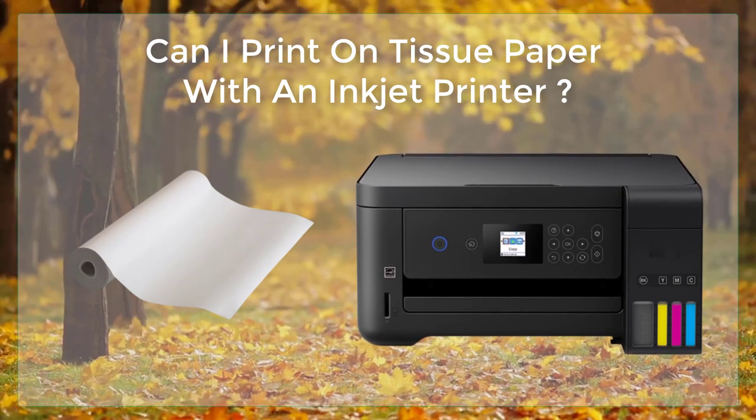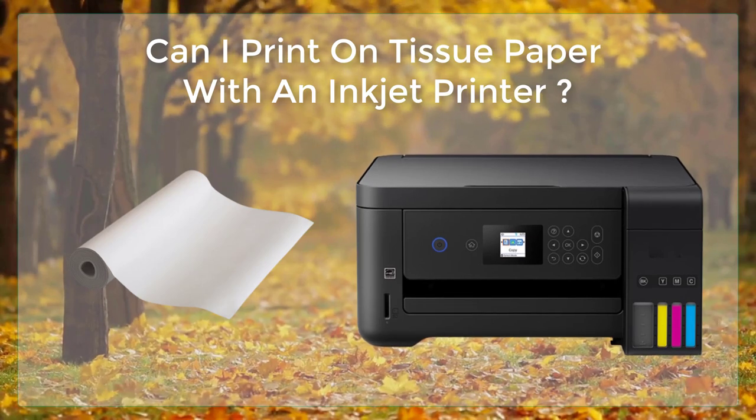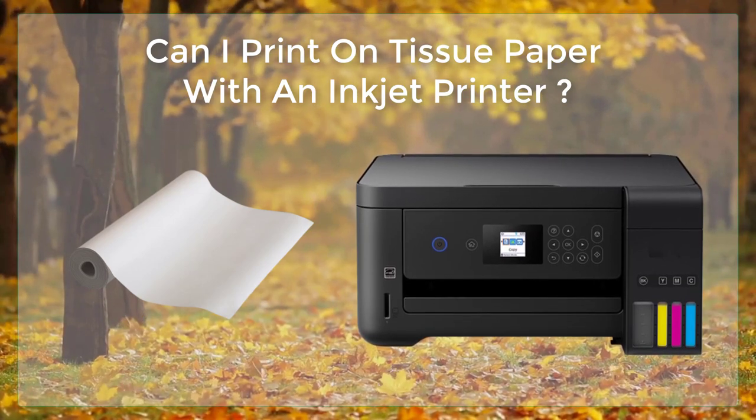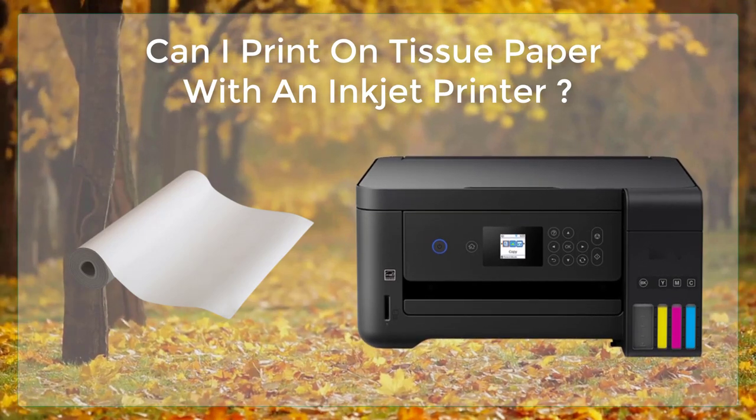Print a test page. Before you print your final design, print a test page on a piece of regular printer paper to make sure that the printer is aligned properly and that the colors look as you expect them to.